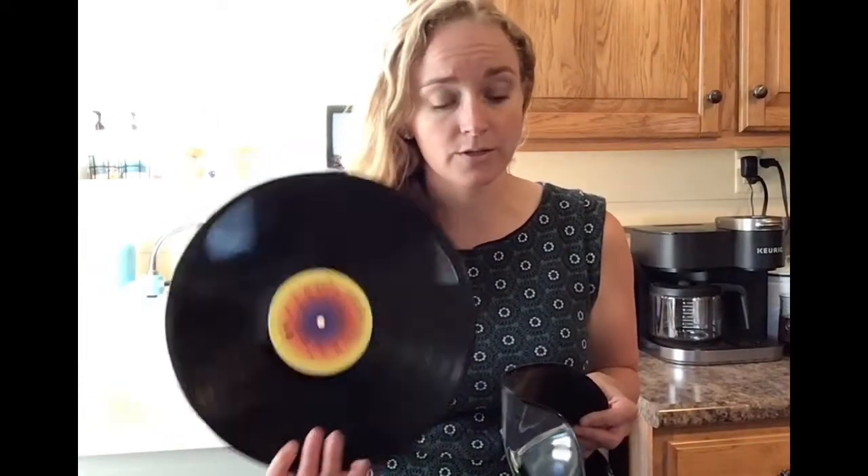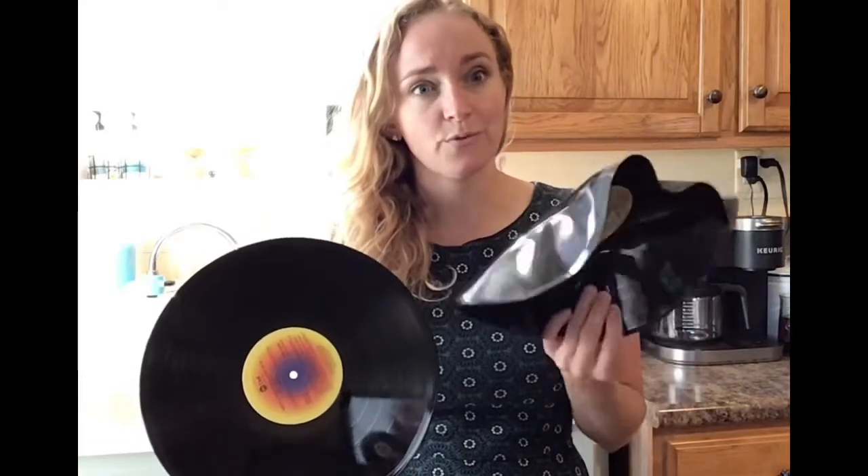Hi everyone, I'm Miss Lydia from the Boston Library. Thank you so much for joining me for our Craft Friday project. Today we are going to be using some old scratched vinyl records to create some free-form bowls.